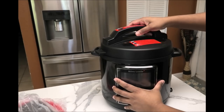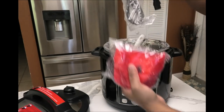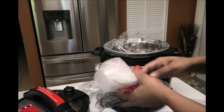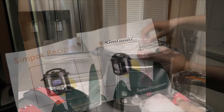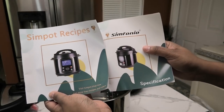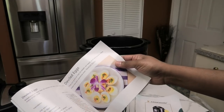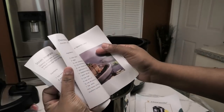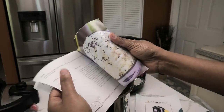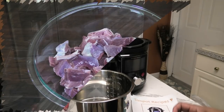Included in the package is an extra gasket. When you open up the pot you'll get some mittens, your cord, two bottles, and a steamer basket. Also included is a recipe booklet and your user manual. The recipe booklet contains a lot of recipes, and this Sim Pot is so easy to use — its one-knob design makes it a breeze.